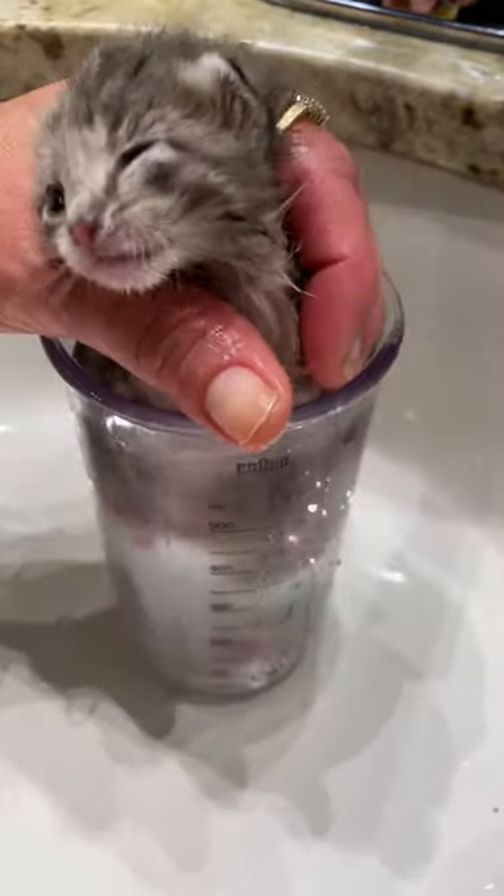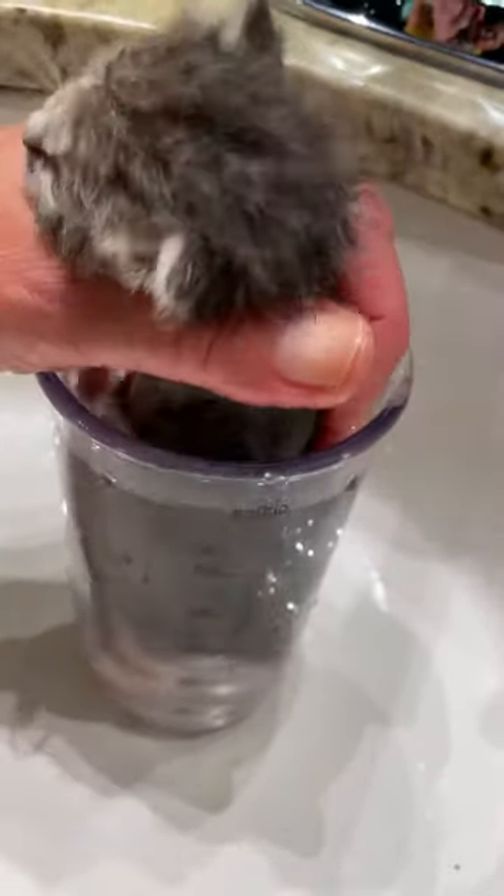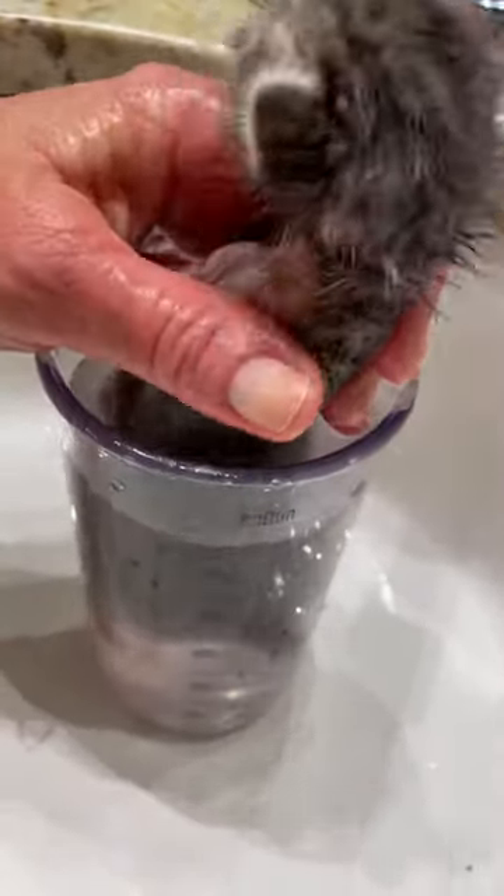She can stand her feet on the bottom, which I think makes her feel a little more secure. I try to soak them for five to ten minutes.